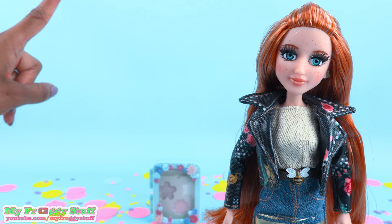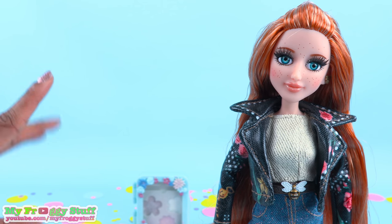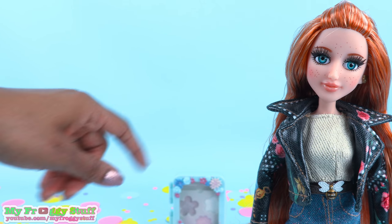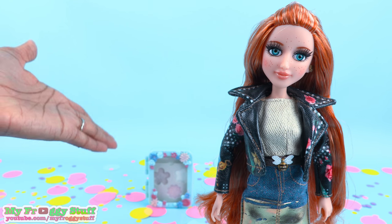Thank you for joining us while we took a look at Ember's Lip Gloss Experiment. Like, comment, share, and subscribe. Don't forget to ring the bell and follow us on Instagram at myfroggystuff and thefrogvlog. We will see you next time for another Unbox Daily.